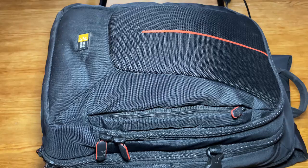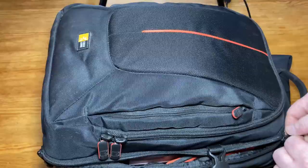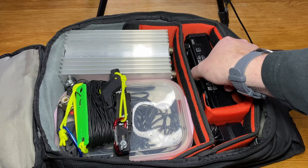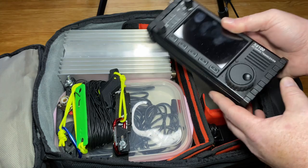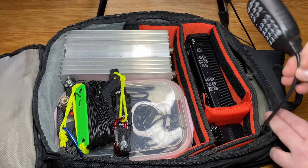So let's see what hides in the main compartment of the bag. First of all, I've got my brand new QRP rig, the X6100. I've got the charger for the X6100 in here, the microphone on top, and a little room for more gear if I should need it.